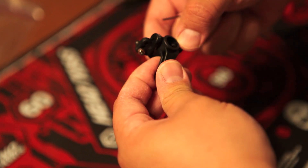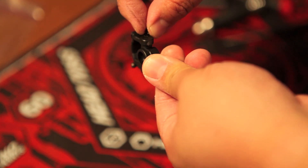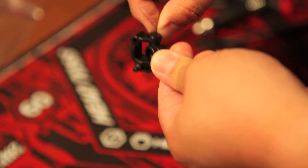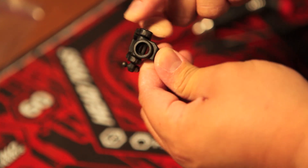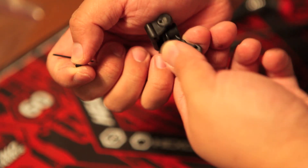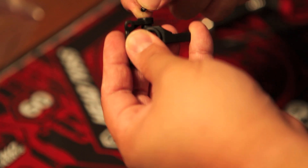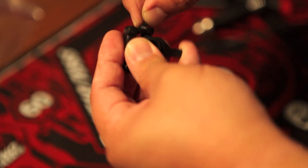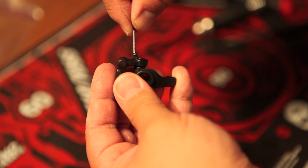One thing you need to make sure is that you're putting all your parts in at the correct orientation. Too often it's not immediately obvious — where you're threading in the part you might have the orientation wrong. You might finish screwing in the whole part and not realize you've done so at the wrong orientation, and then have to unscrew everything and put it back. So double check the orientation before you start screwing in at this stage.